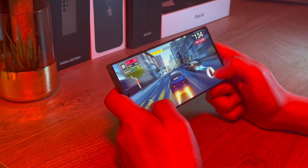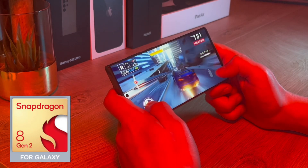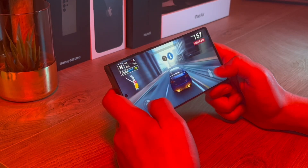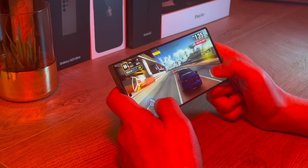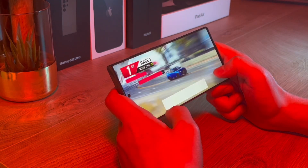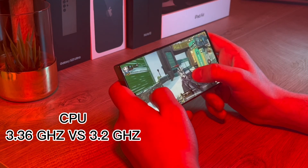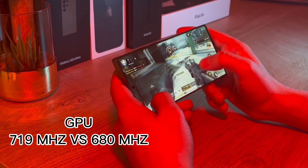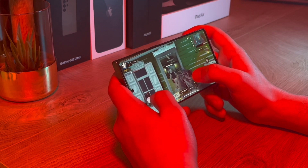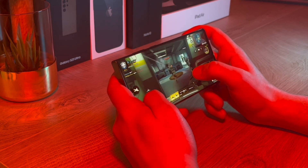This phone and actually the whole S23 lineup has a Qualcomm Snapdragon 8 Gen 2 for Galaxy — a chip specially customized for these Samsung phones. This gives the series a slightly higher max clock speed on performance and on the GPU as well. Compared to the regular Snapdragon 8 Gen 2, it has a 3.36GHz CPU for a single core instead of 3.2GHz, and 719MHz instead of 680MHz for the GPU.